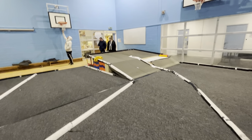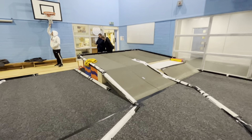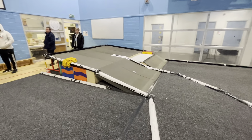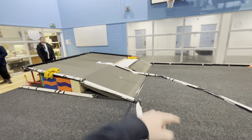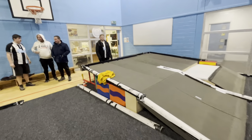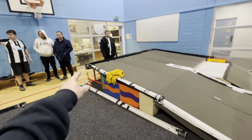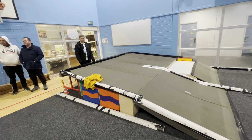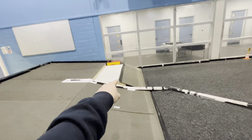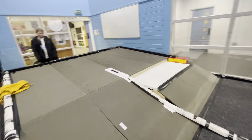Then we head towards a bank corner which they've just made today. You head up it 180 degrees and back down — they made this out of a tabletop. It's probably about two foot at the back, tapering down to maybe a foot and a half at the front, and then it just drops off down the bank.